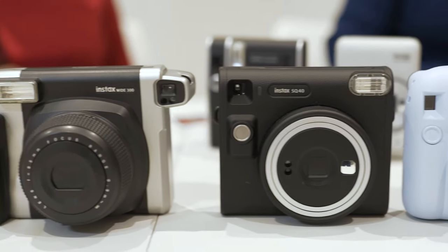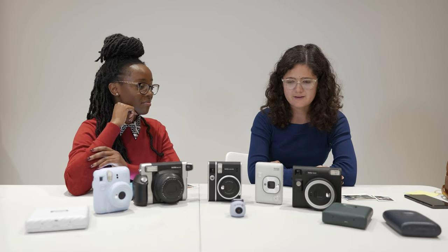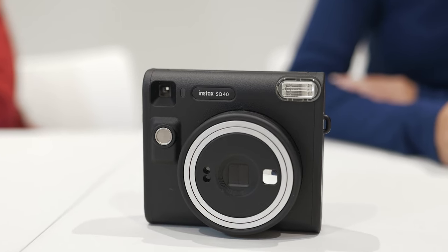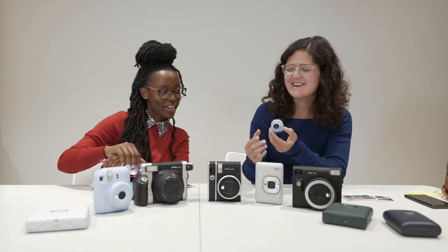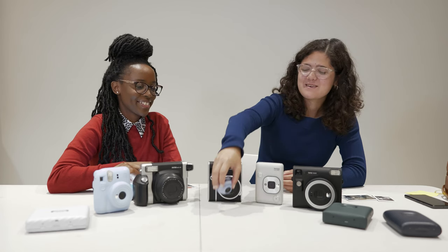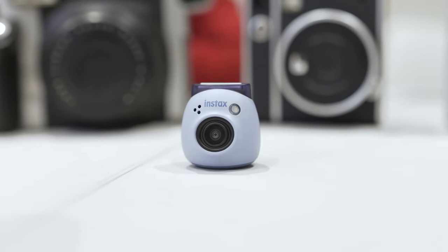If you're looking to buy your first Instax camera, the main differences come down to preferred size and of course the colors — whether you want something classic like the SQ40, the fun pastel colors of the mini 12, or if you want to do street photography without anyone noticing, the Instax mini Pal is the one for you.